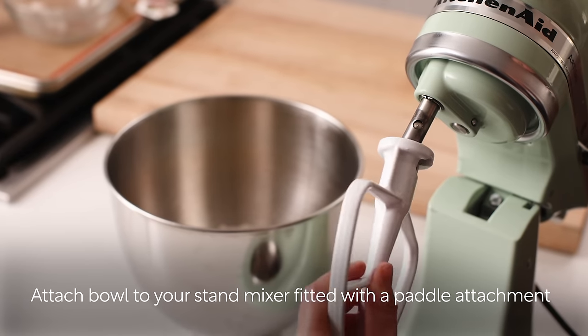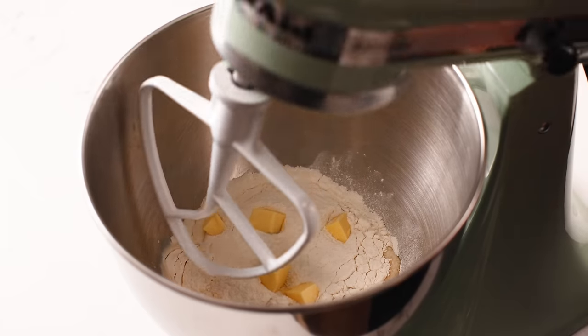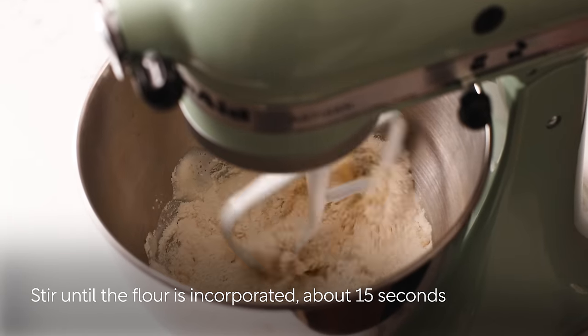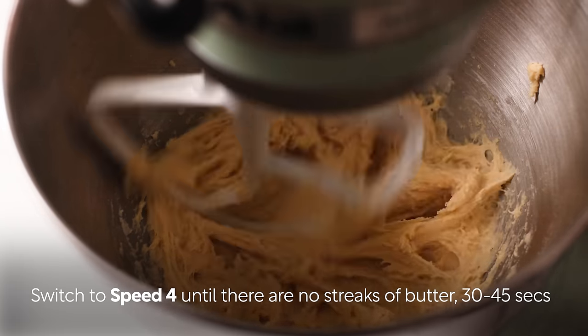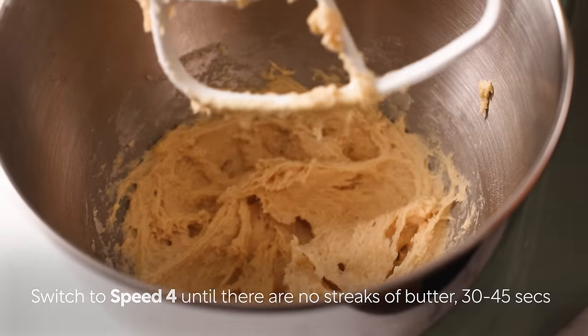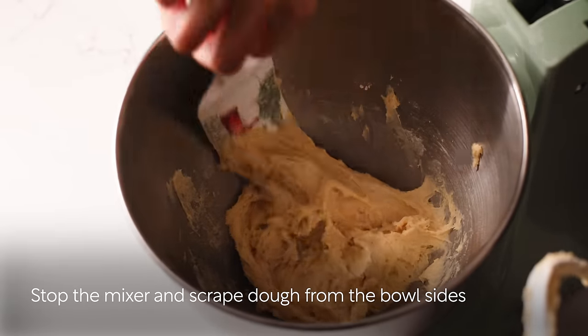Attach the bowl to your stand mixer and fit it with the paddle attachment. Stir until the flour is incorporated, about 15 seconds. Then switch to speed 4 until there are no longer any streaks of butter, about 30 to 45 seconds.